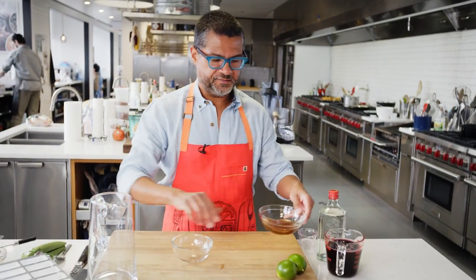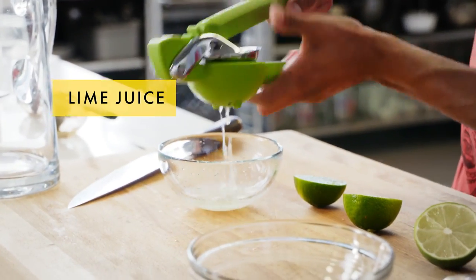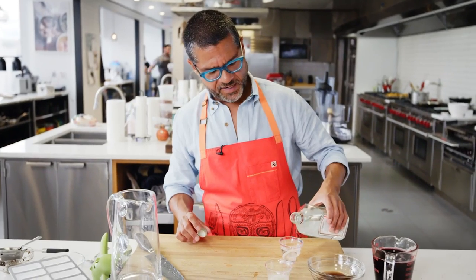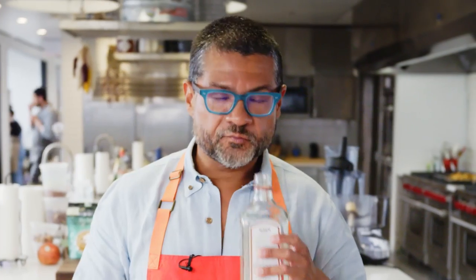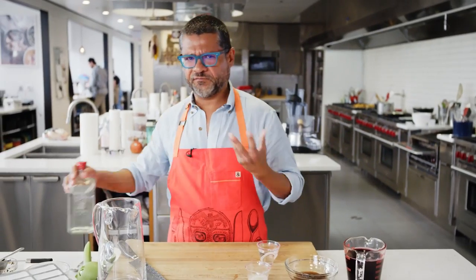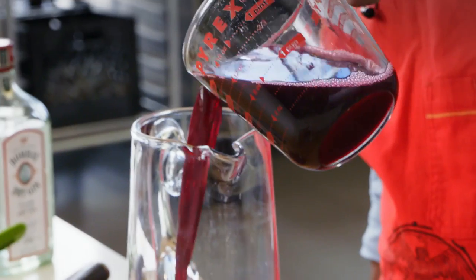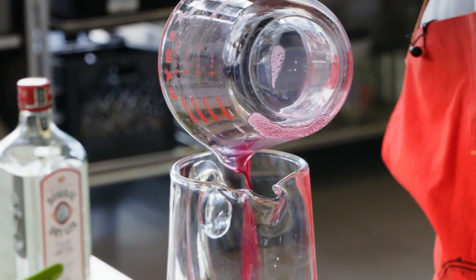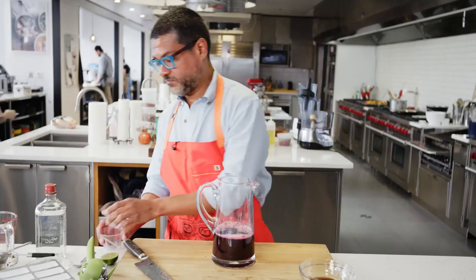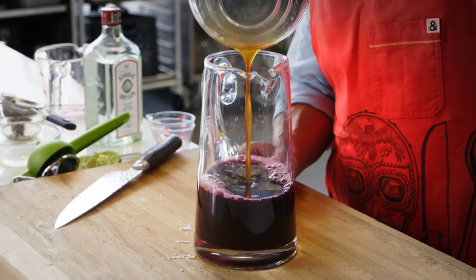Now I'm gonna juice these limes — you want about two tablespoons of lime juice. You need a quarter cup of gin; we're using Bombay dry gin. It's really nice, it smells just like juniper, which is what you want — something that's really fragrant and floral. We have two cups of Concord grape juice. If it happens to be September and there are Concord grapes in the area where you live, I would definitely recommend buying some or buying the juice from your local Concord grape farmer.